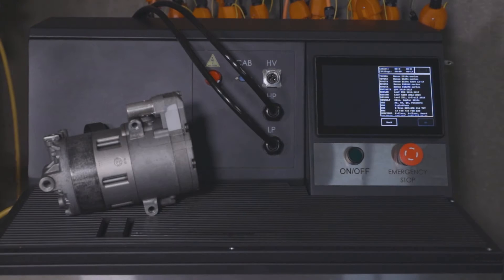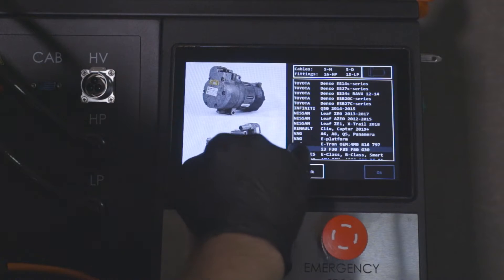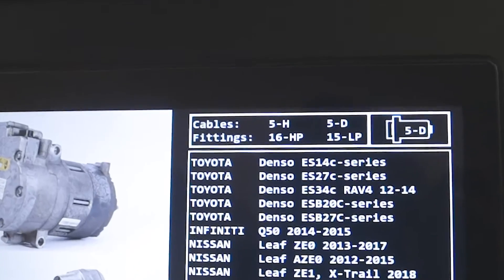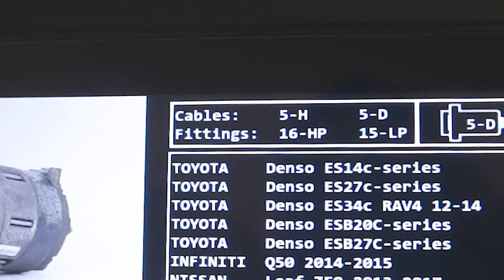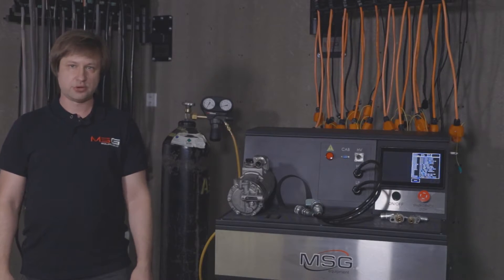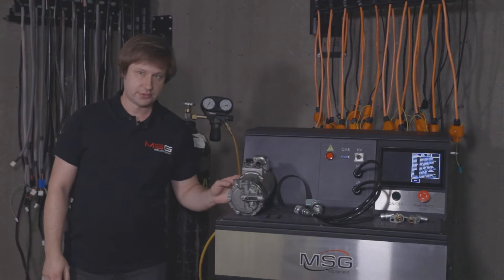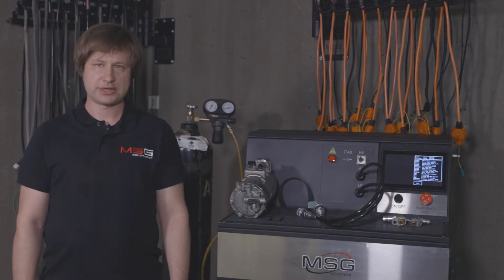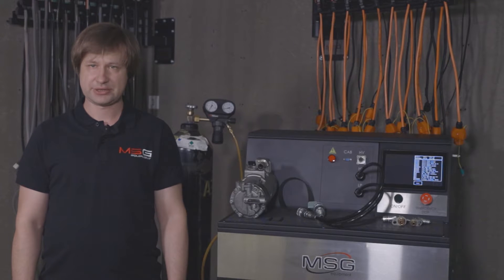During this test, we do not use nitrogen, but simply connect the compressor to the bench with cables. In the unit selection menu, the bench will tell you which cables to use. The express test allows you to test the compressor without nitrogen. You can check whether it is capable of pumping and whether it makes sense to do a full inspection, or whether it needs to be repaired and disassembled.